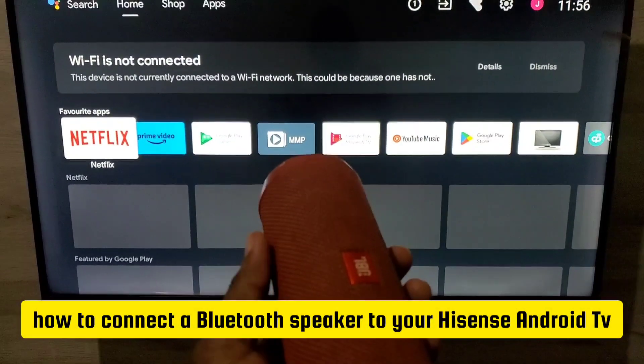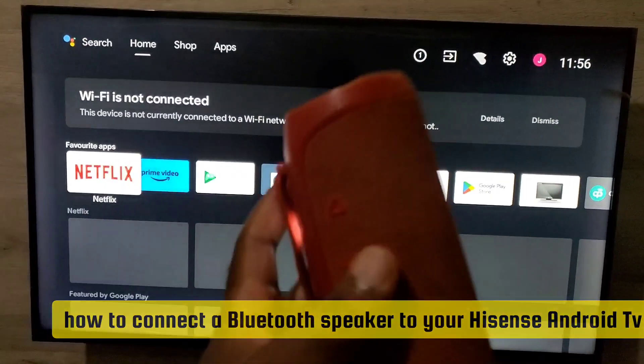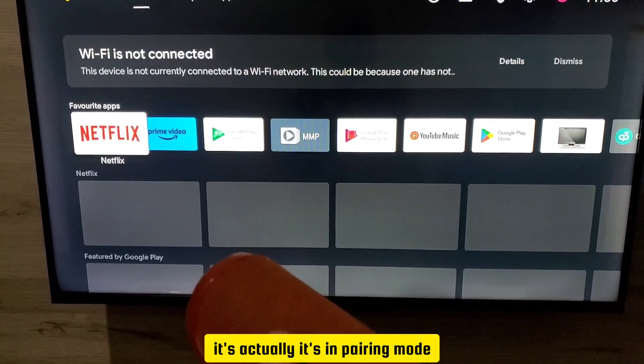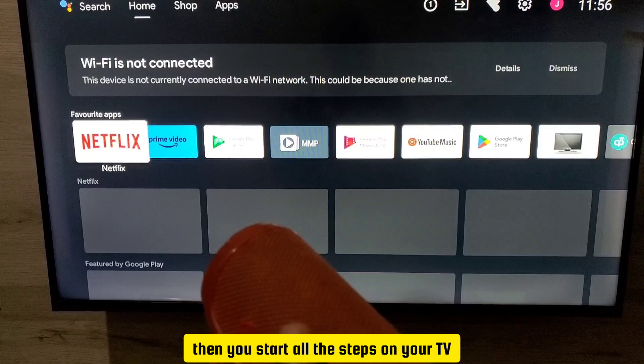In this video I'm going to be showing how to connect a Bluetooth speaker to your licensed Android Smart TV. This is a Bluetooth speaker. First of all, you need to make sure that it's in pairing mode. That's the first thing — when it's in pairing mode, then you start all the steps on your TV.